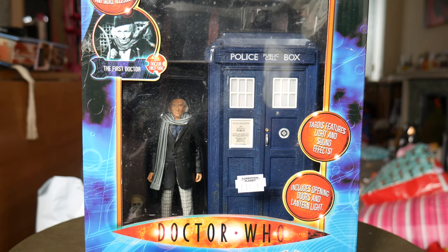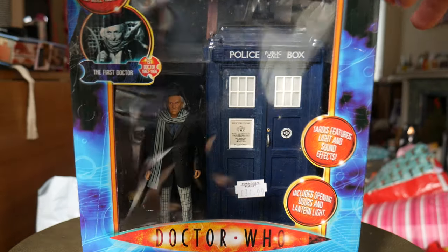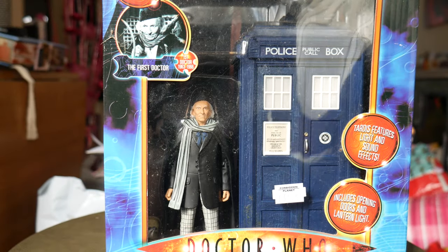Here it is in its box. This is the same sort of style box that the first three TARDIS sets came in — basically the classic electronic TARDISes all had boxes like this, with a nice big window at the front and a window at the top, which you can see is full of dust.